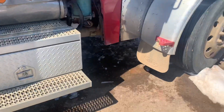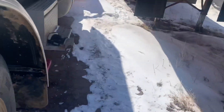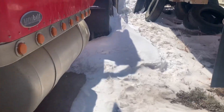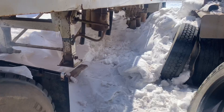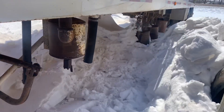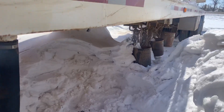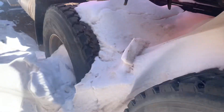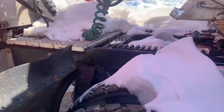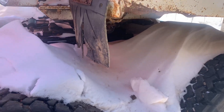I sent AJ out here to try to dig out the spot under the trailer, and that's about as far as he got. So we think we want to get some of this out before we try dragging her out — maybe dig the drives out there a little bit. We'll get the heater running, get her going, and see if we can't get out of here.